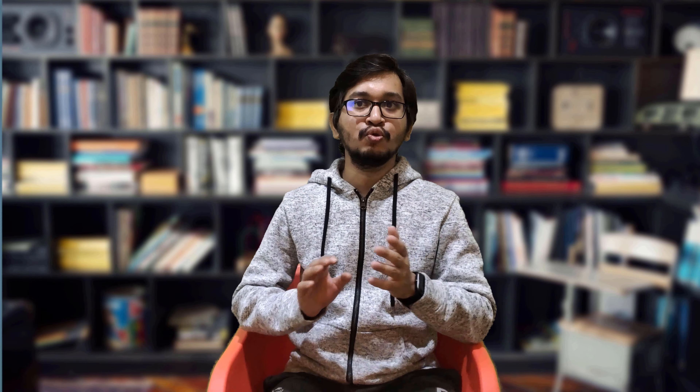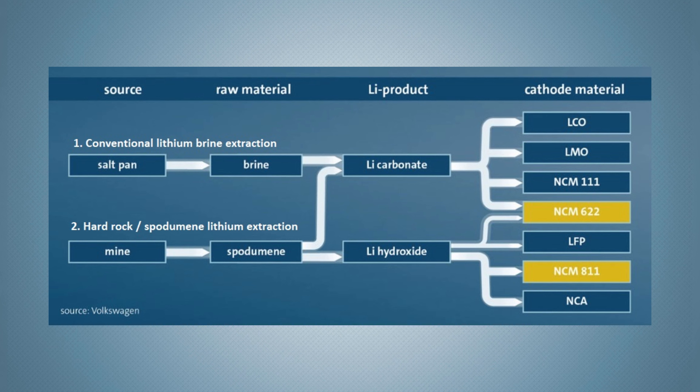Commercial lithium arises from two major sources: underground brine deposits and mineral ore deposits. Let's discuss these two major lithium extraction processes.